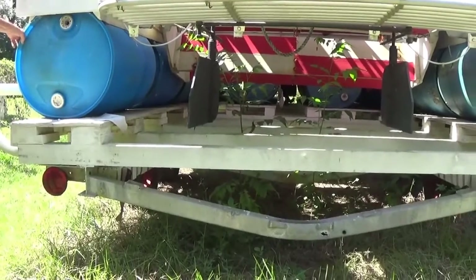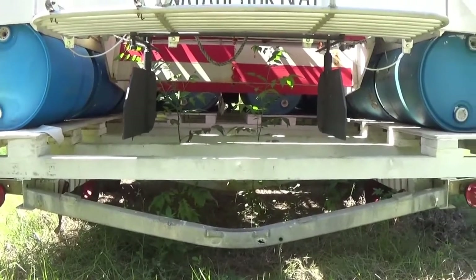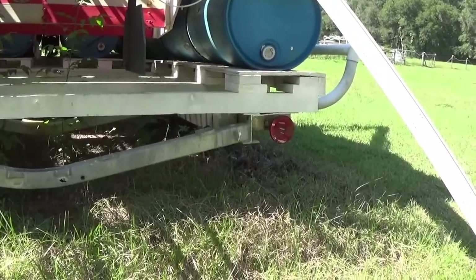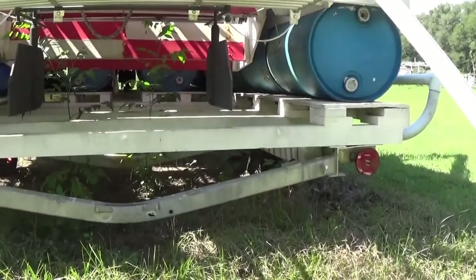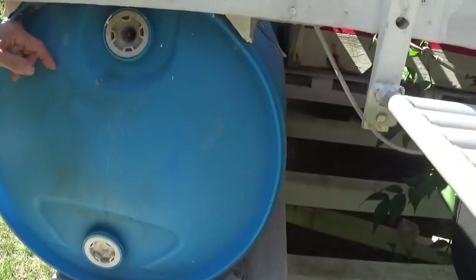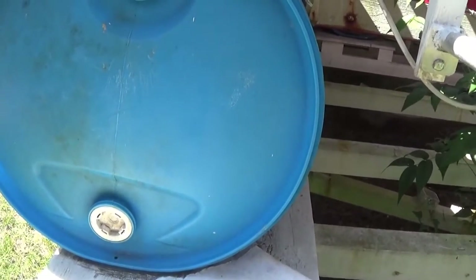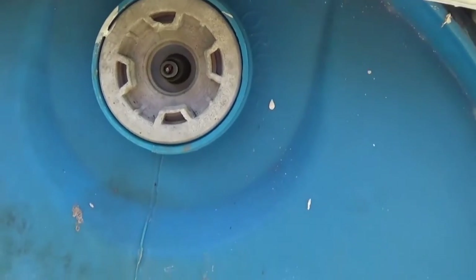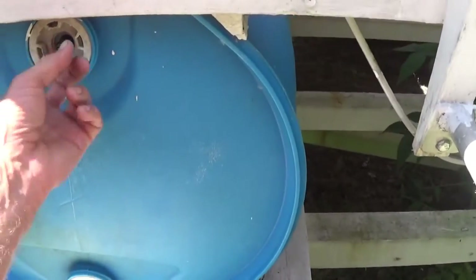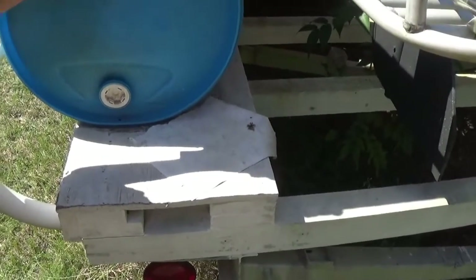Have you ever seen one of these cut open? They cut the tops off — you can't hurt these things, they'll last forever. Steel barrels — forget it. Aluminum pontoons — forget it. They corrode, they create leaks, and you can puncture them easily because it's really thin aluminum. These things you can't hurt. Each barrel has an air valve so you can put air in it to make it even more buoyant. I drilled out the plastic hole and put a car tire valve stem in it. The air pressure pushes on the inside edge and it's not going anywhere.